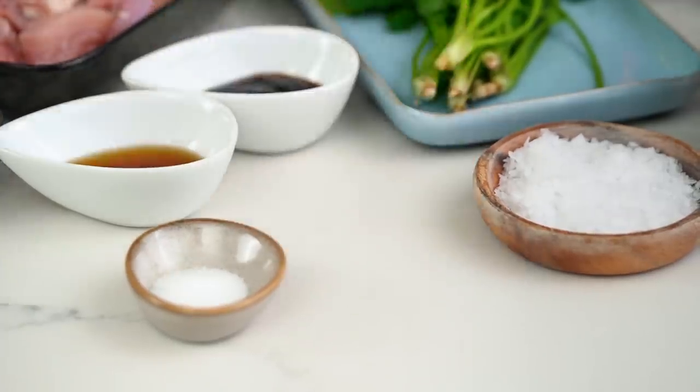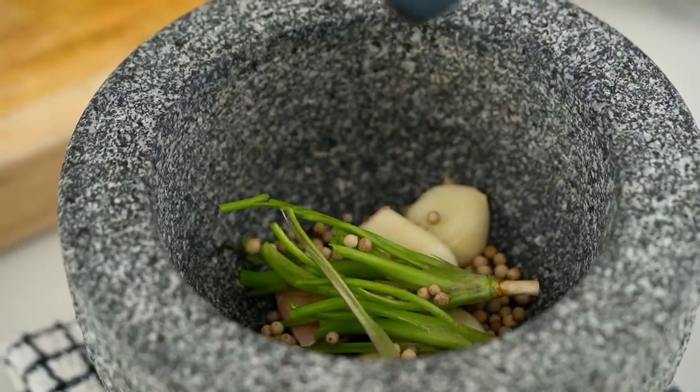Now, onto the pepper. I'm using white peppercorn. This is like the holy trinity, if you like, for Thai cooking. It's the white pepper, the garlic, the coriander. It's the flavour that gives everything that Thai essence. It also just reminds me of my mum's kitchen as well, which I love.